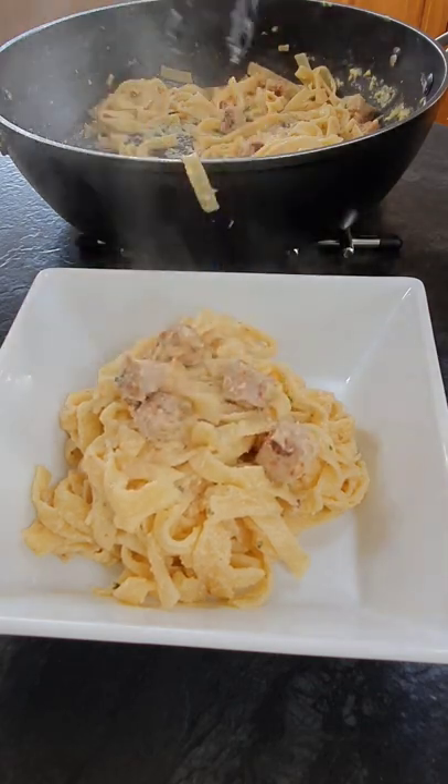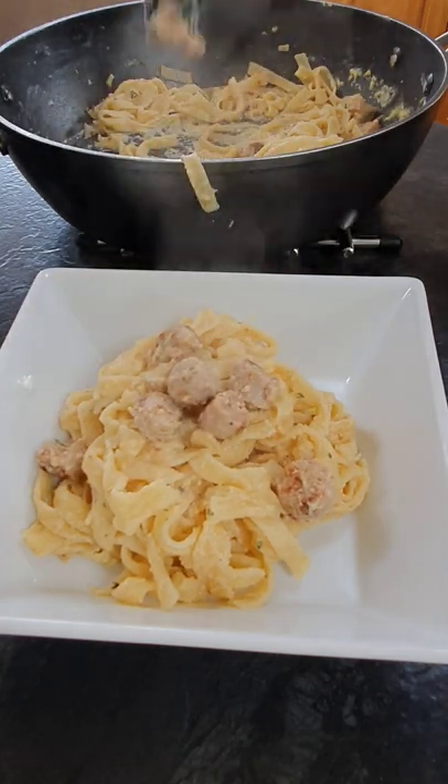I've just served mine grated with some parmesan on top. Folks, if you've enjoyed this video don't forget to hit the like button. Thanks for watching and I'll see you in my further videos.